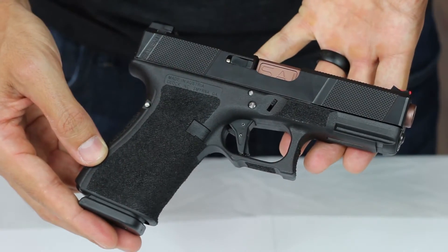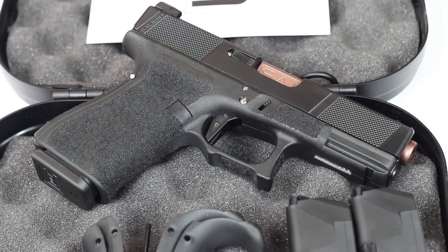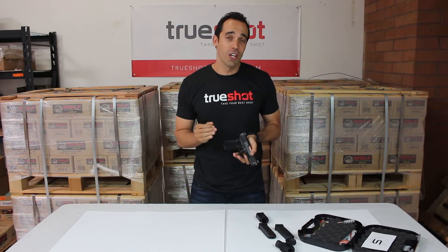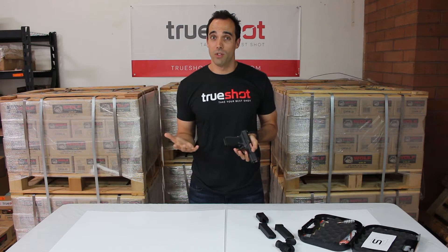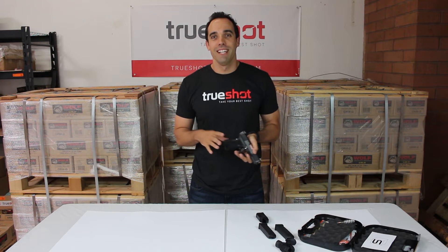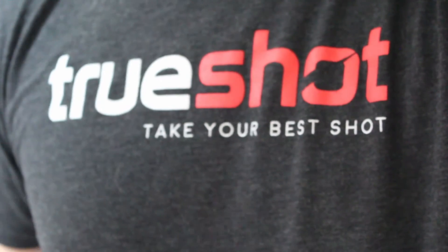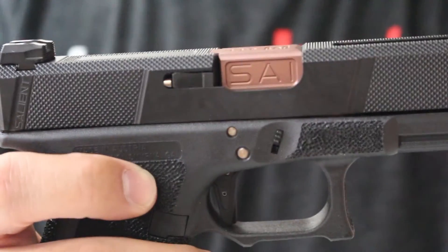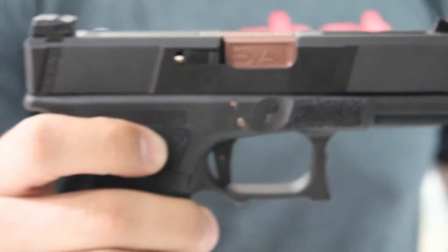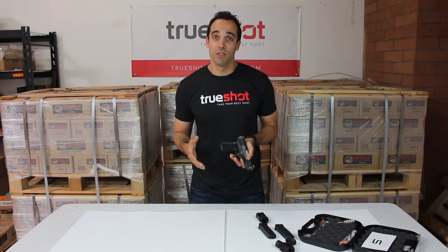Now let's discuss what we don't like about this pistol. First, it's basically a regular tier one with just some different cosmetic changes, and we're not sure what Salient could have done better to improve performance. Our second issue is that while Salient is the king of the high-end Glock market, we still got sticker shock at $2,625, which is going to limit the number of people that can and will pay for this pistol.